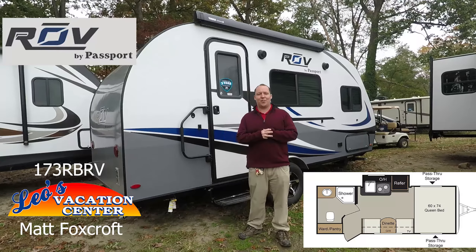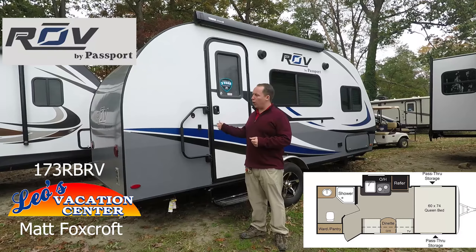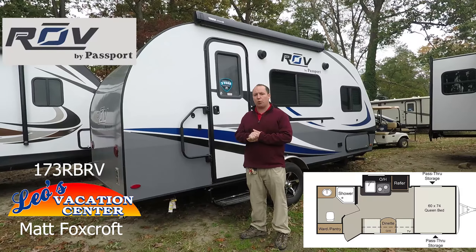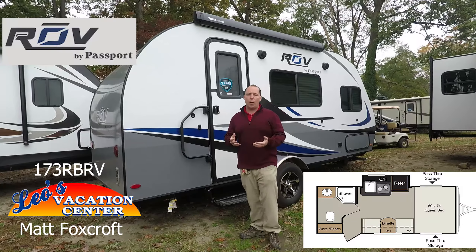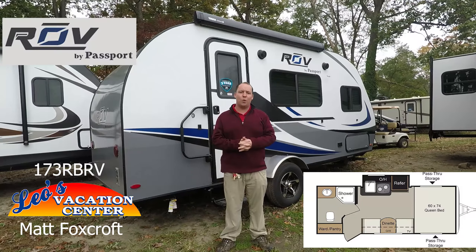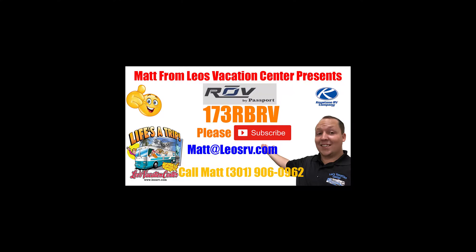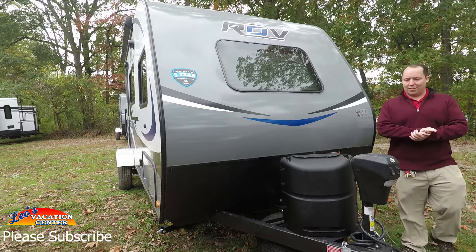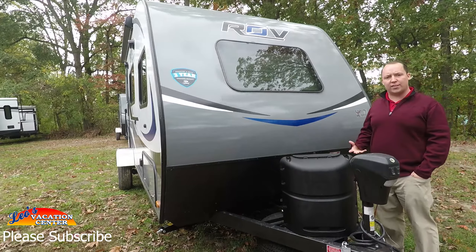Hey guys, I'm Matt from Leo's Vacation Center and today I'm doing a full walkthrough on the all-new 2018 Passport Rove 173 RBRV. If you don't have time to watch this whole video, click this link — that'll take you to a fast two-minute video. But stay tuned because we're about to do the whole thing. We are looking at the 173 RBRV Passport Rove 2018.